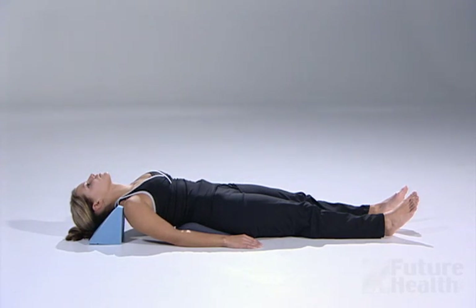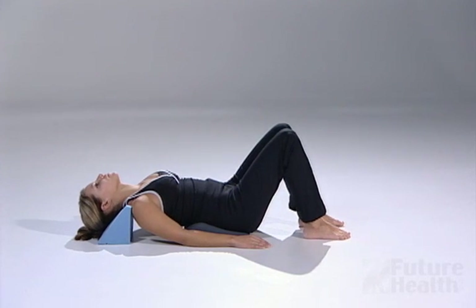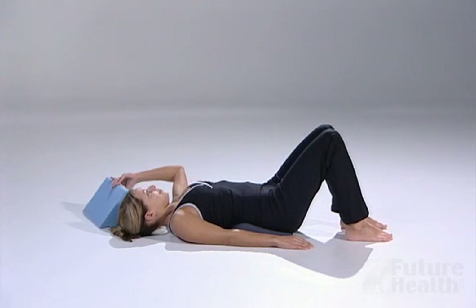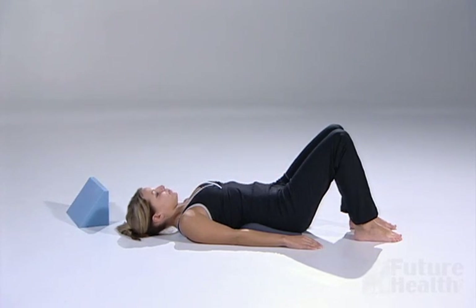When you are finished with your session, you will remove the neck fulcrum by sliding it out from underneath you. Do not sit up immediately after your session. Bend your knees after your session. Remove the neck fulcrum first, then raise your pelvis up and slide the lumbar fulcrum out from underneath you.